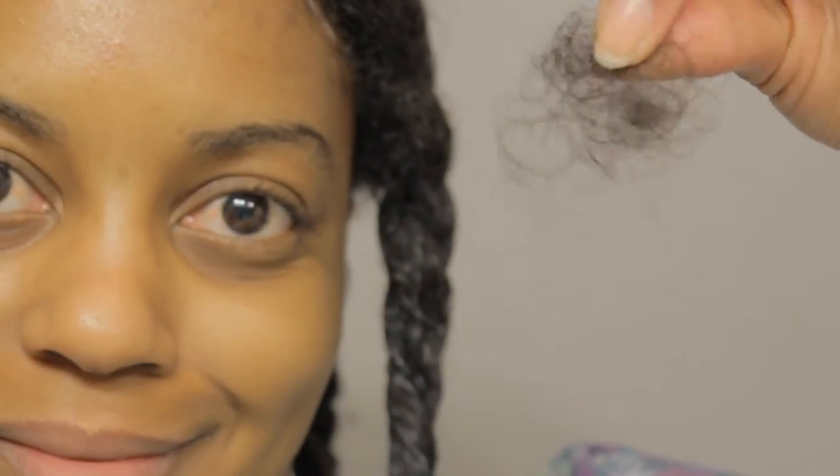And then I did the same thing to all three sections on one side of my head. Once I was done, I had six sections all fully finger detangled. And this is how much hair I lost in the detangling process.